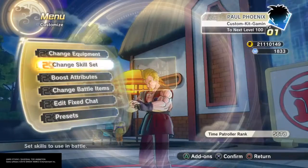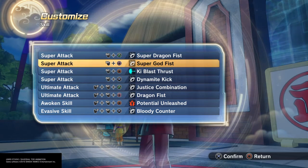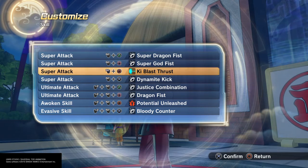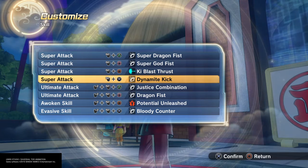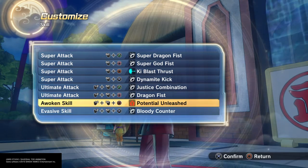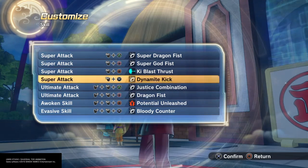As far as moves go: Super Dragon Fist of course, nice Super God Fist which mimics that God Smasher he has, Key Blast Thrust is another one, Dynamic Kick for more karate, Justice Combination, and Dragon Fist. This is a great moveset, guys. You're going to really bust people down, especially if you're a Saiyan. And a Bloody Counter to cap it off.